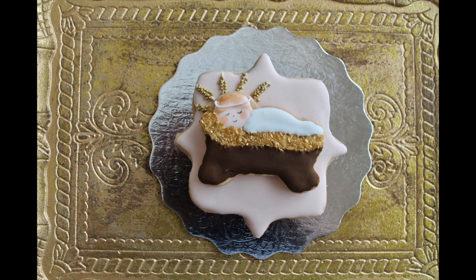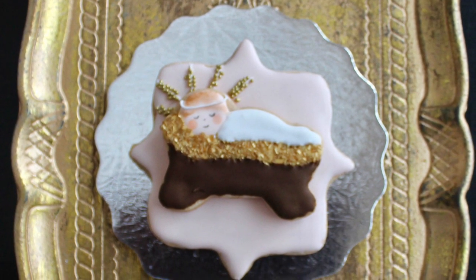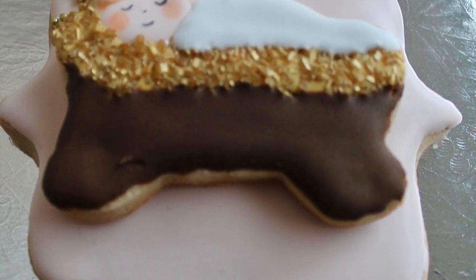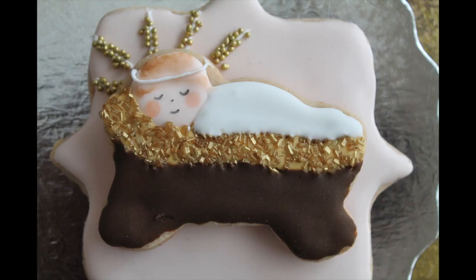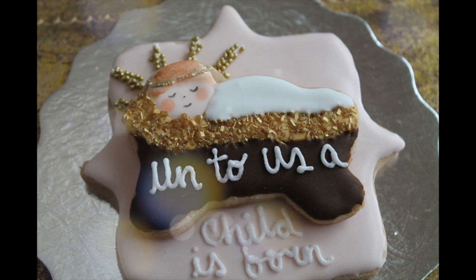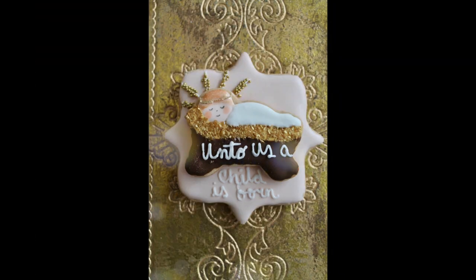Then using your edible markers you're going to make the little face of the baby and also the hair. If you want, you can write a message as I did on this cookie — and that's it, the cookie is ready.